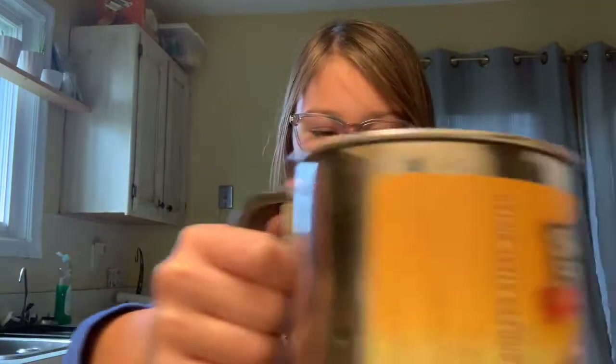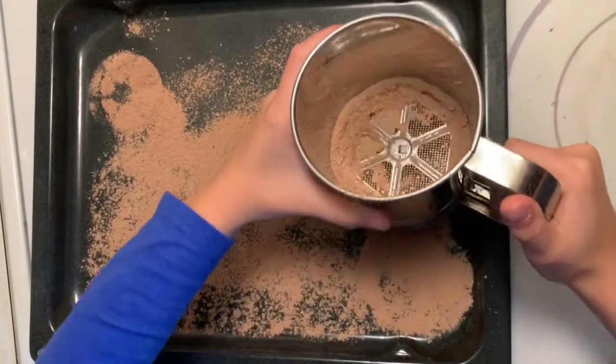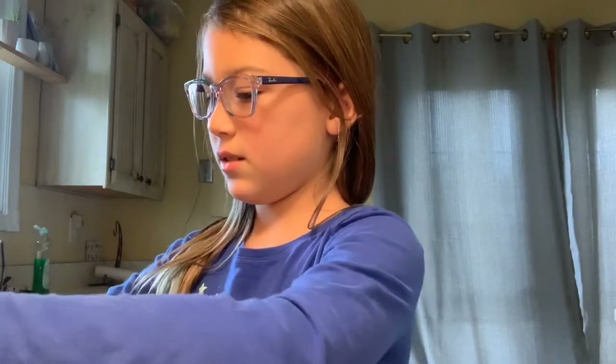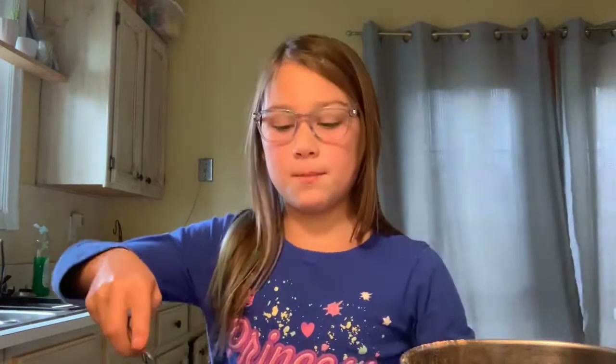Hey guys, now that the chocolate truffles are ready, we are gonna sprinkle some cocoa onto the pan and all over this mixture. Now we're gonna unmold the chocolate truffles — it might be a little bit hard to get it off. Now we're gonna cut it into tiny square pieces.